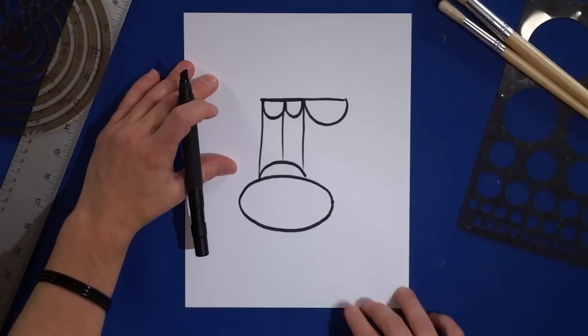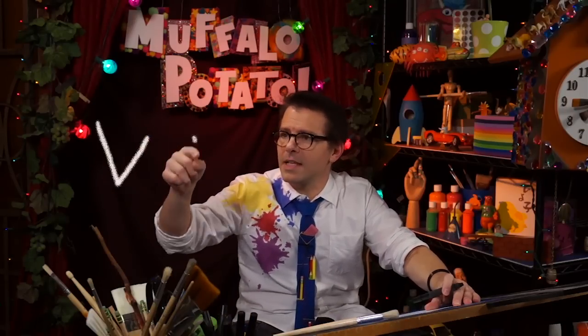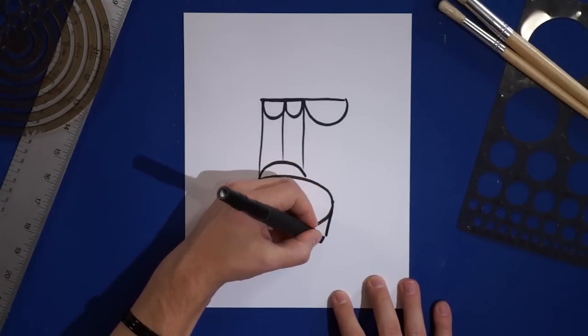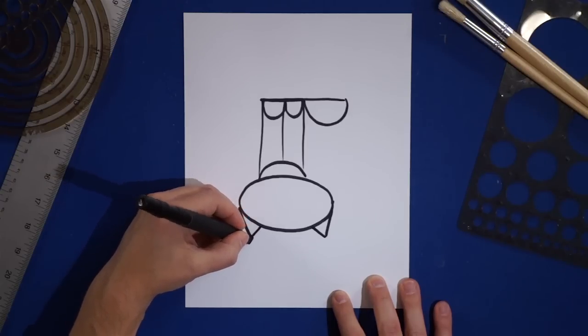All right. Now we've got our page looking like this, and I want you to draw two Vs — small ones, like this — on either side of the O, on this side and on this side. These will be the ears of our cat.